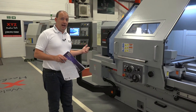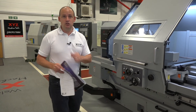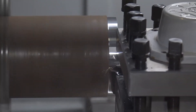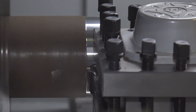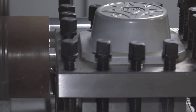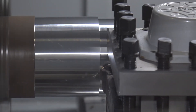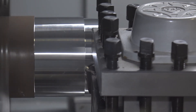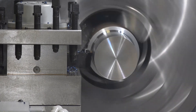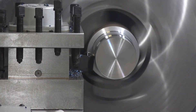So we're going to see the machine in action now. I'm going to press cycle start. If you want to know more, you need to go to xyzmachinetools.com. We'll see you next time.